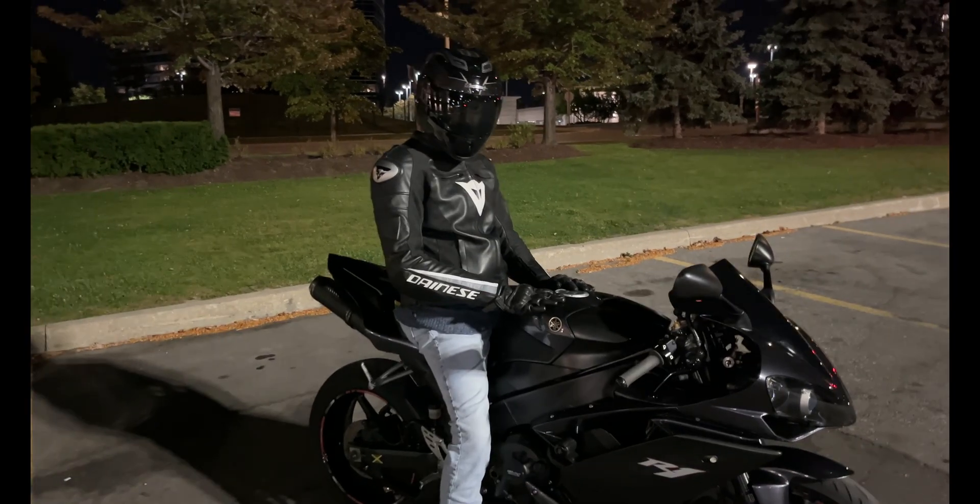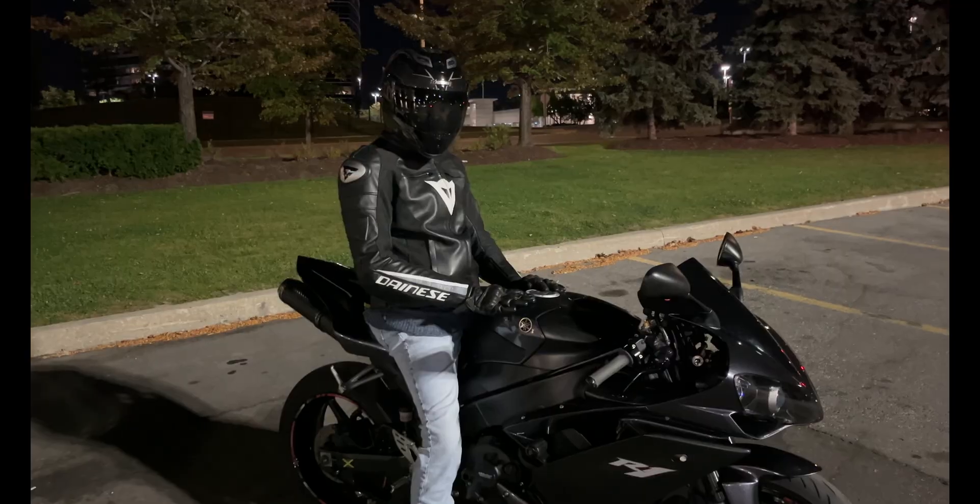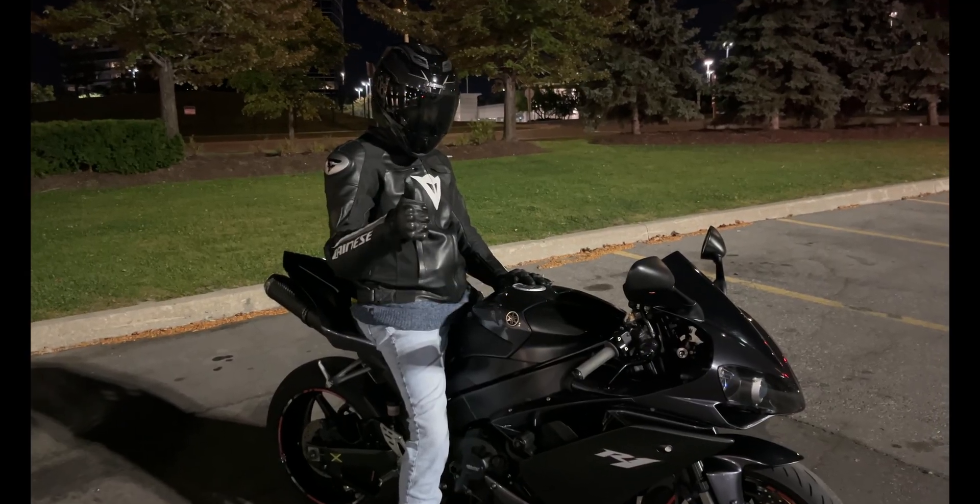So check out the video. We're gonna walk around and check out them supercars here. So until next time, I'll catch you guys in the next video.